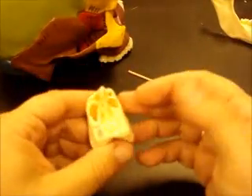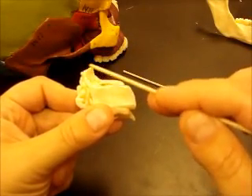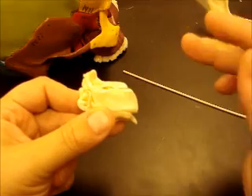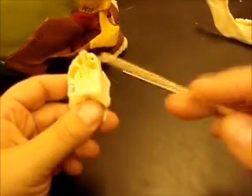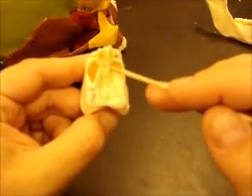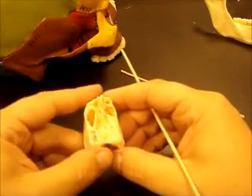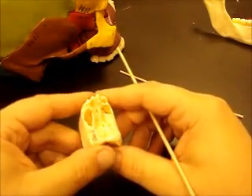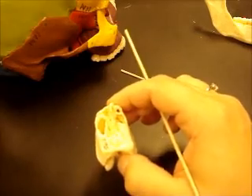That part is called the crista galli — that little sail that sticks up, like a coxcomb, the little thing on a rooster. That's the crista galli. On either side of the crista galli is a bony plate that has a lot of holes in it, called the cribriform plate. All the little holes are olfactory foramina, where your olfactory receptors come into the olfactory bulb.